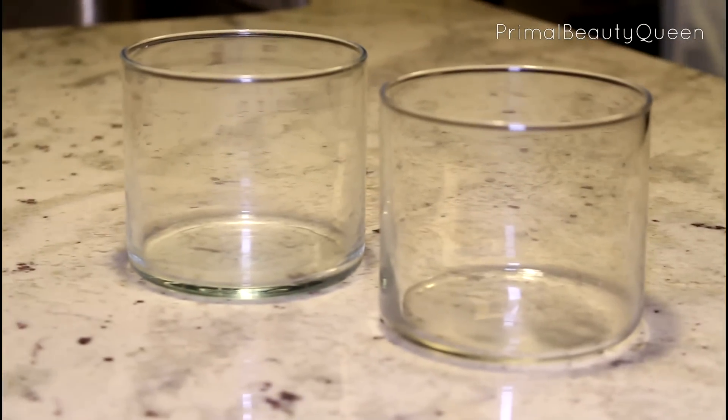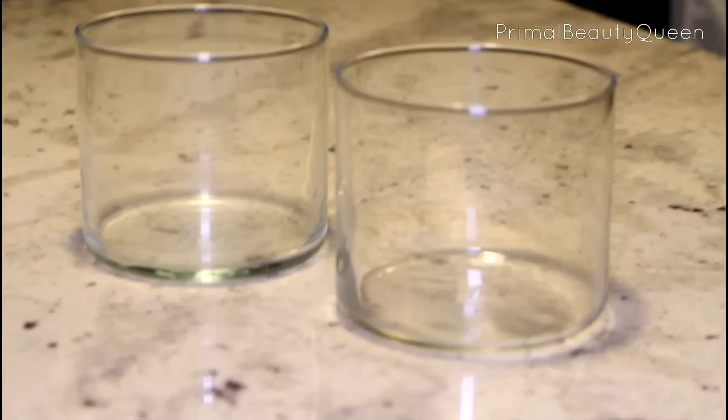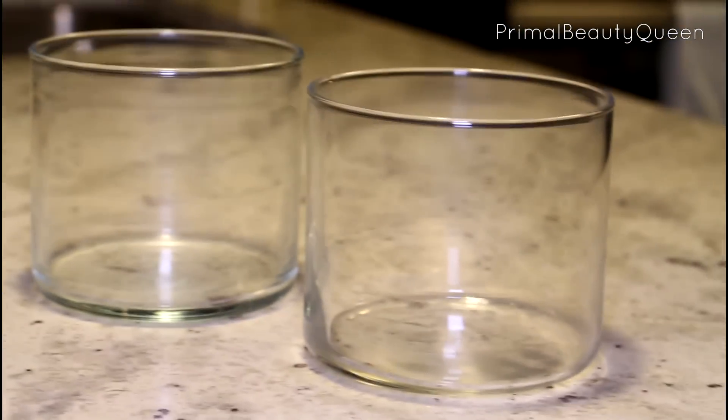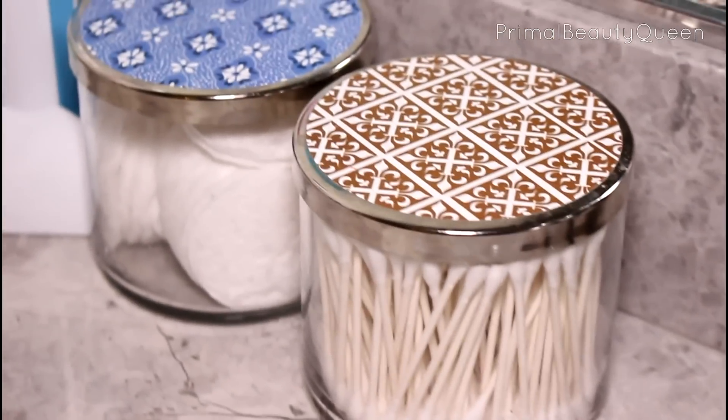Now all you have to do is wash them with soapy water and you are good to go. You can use them for a ton of things — I like to use mine to hold q-tips and cotton pads in the bathroom, and I also love to use them for makeup brush holders.